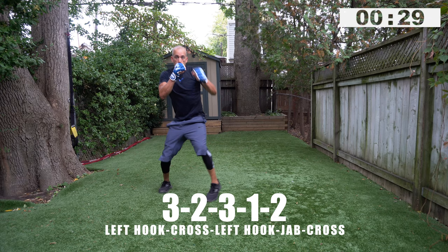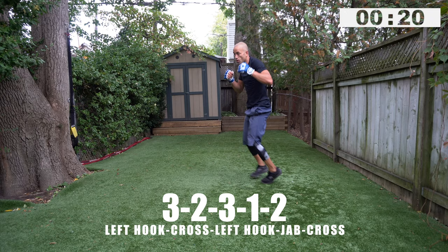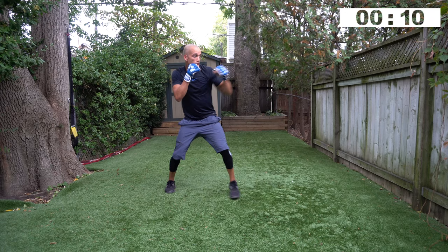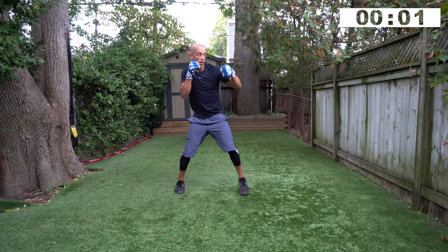Ten second break — roll your arms out, roll the neck out, shake out your hands. Let's go — three, two, three, one, two. You can advance with the three, two, three and then advance again with the one, two, or you can pivot and then throw the one, two. Three, two, three, one, two — bounce, advance, rotate, pivot. Two, one, time. Ten second break — roll it out through your neck, loosen up those hands, stay on your toes.